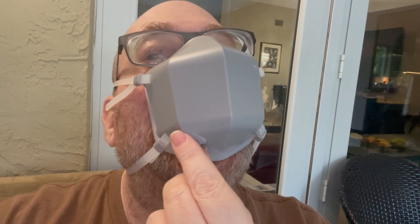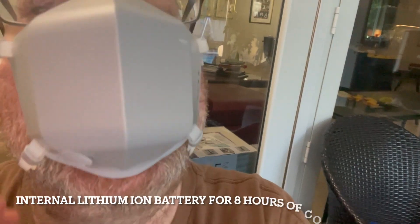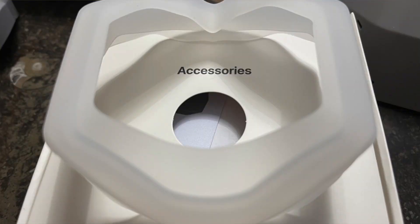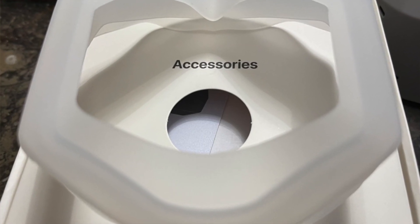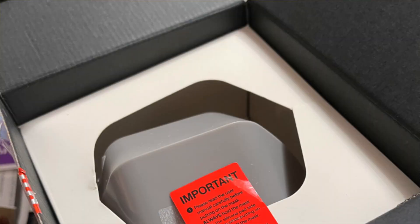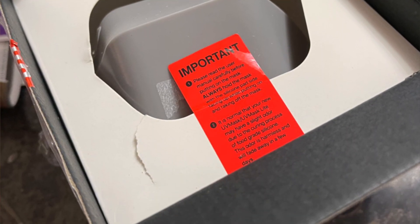This mask is chargeable via a USB-C port at the bottom. It goes for about $120. There are different types of medical silicone that you can attach to this for different facial sizes. The front plastic shell comes in different colors — you can get apple white, gray, black just like Darth Vader, and a couple of other colors.